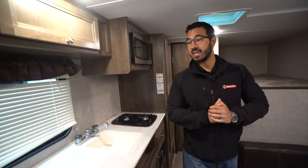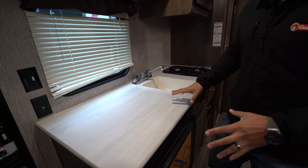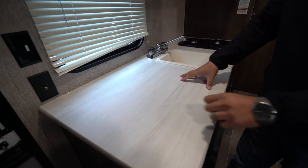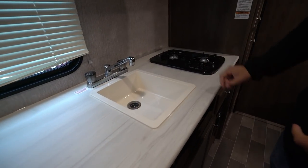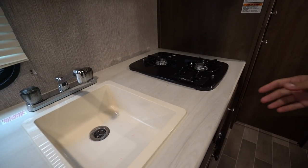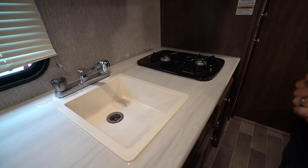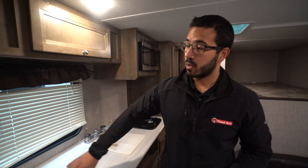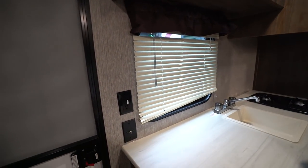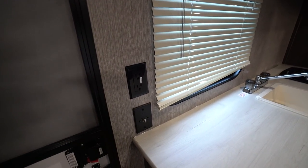Let's start off right over here on the kitchen. One of the things you will see is the fact you do have great prep space right here, and you're afforded that thanks to the fact they give you the single bowl sink and double burner right over here to the side, rather than the larger sink and the larger burner. In a small camper like this, I think it's pretty important to have that prep space, so I personally don't mind it. You'll also see right over here you have connections for a TV, so if you do want a TV that is where it will hook up.